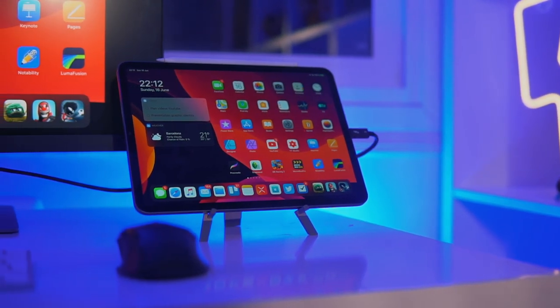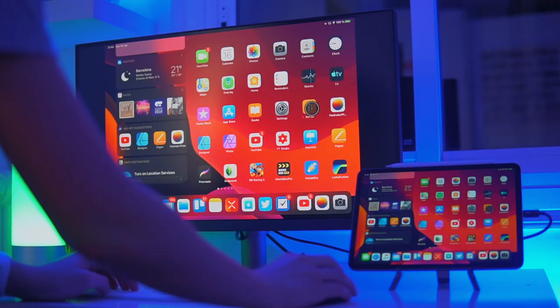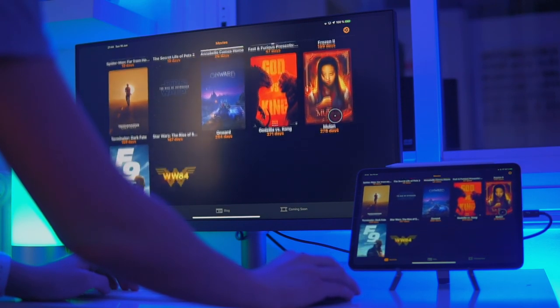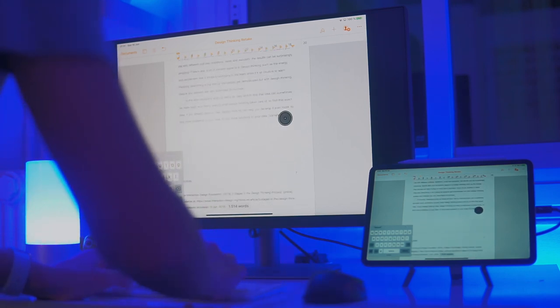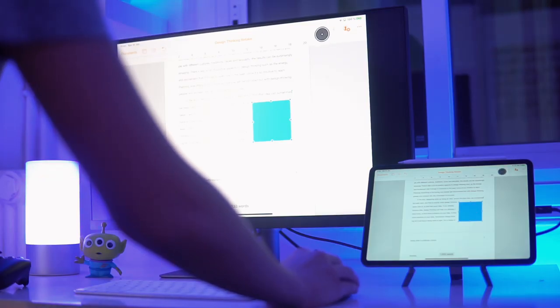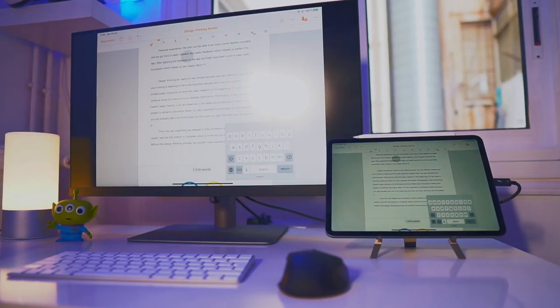Surprisingly, my answer is yes. I wouldn't say yes if my iPad did not have iPadOS, because mouse support is what makes this setup actually amazing. It makes tasks like writing essays actually usable. I actually finished off a uni essay retake with my iPad Pro, mouse, and this monitor. I went to the café with just my iPad and mouse, and it worked great, then finished it off at home with the monitor. It was honestly a really good experience.